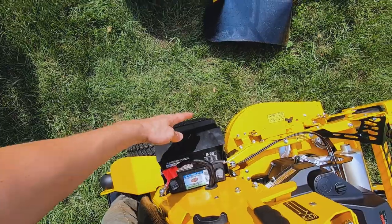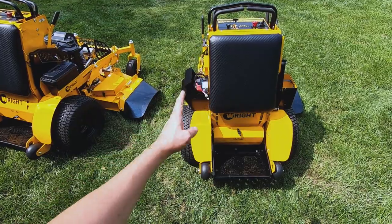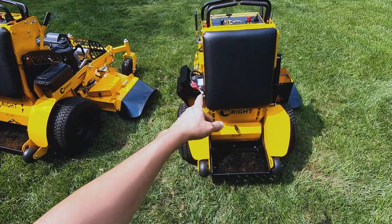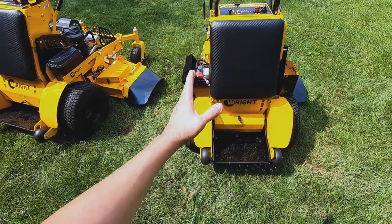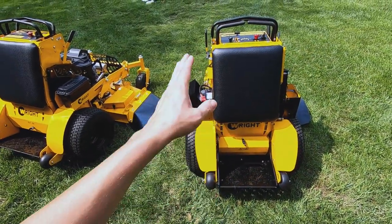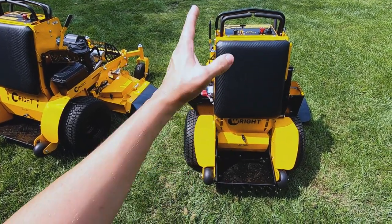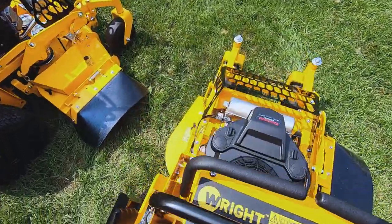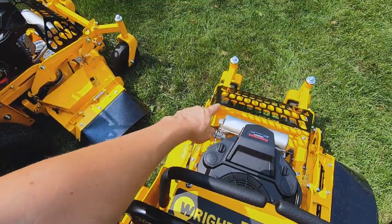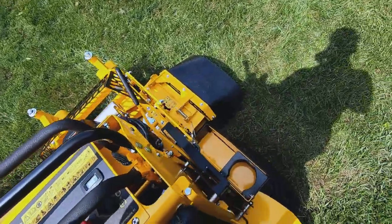One thing that's important with any narrow machine for getting in gates is that there's a taper angle here — you don't want to be up against a fence. You want an angle like this so when you go through a gate, nothing's hitting the gate opening, or if you're up against a hill and a fence you have a nice wedge shape to it. Similar thing on this side. Here we have a great view of the corner of our deck through the heat shield — you can see what you're right up against. Great visibility all around.